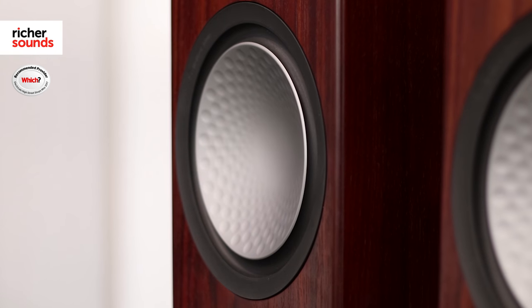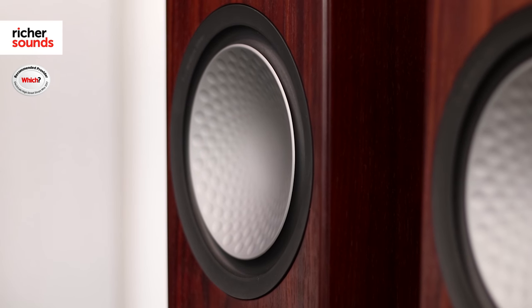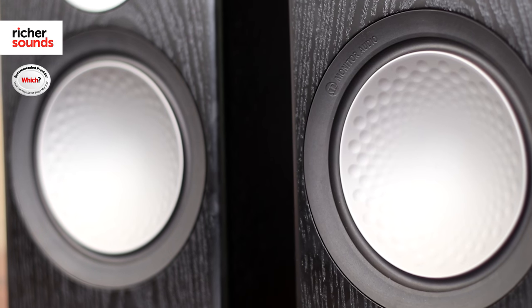Monitor Audio's famous C-cam drive unit uses a ceramic coated aluminium and magnesium composite, meaning they're both very tough and very light. This allows the driver to move freely and easily, but means it's rigid enough to keep up with the fastest, most dynamic music.